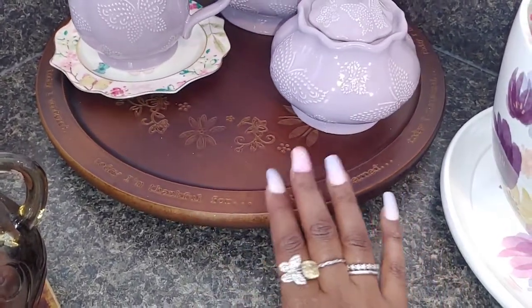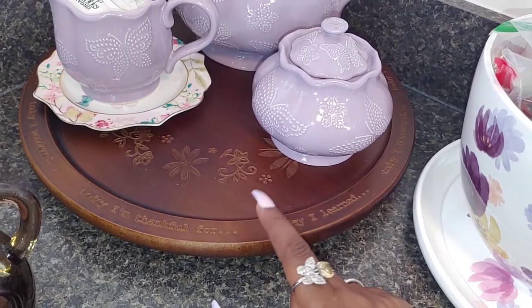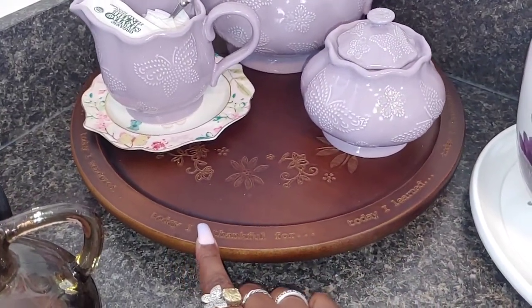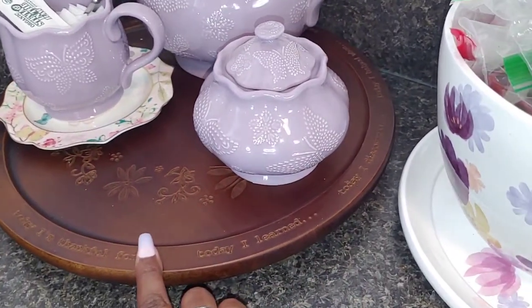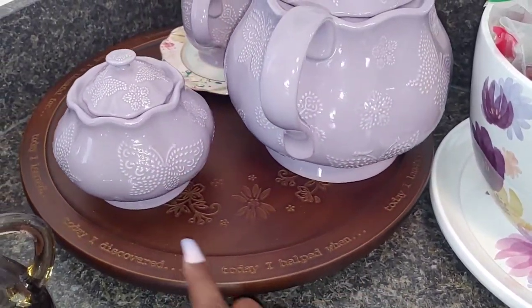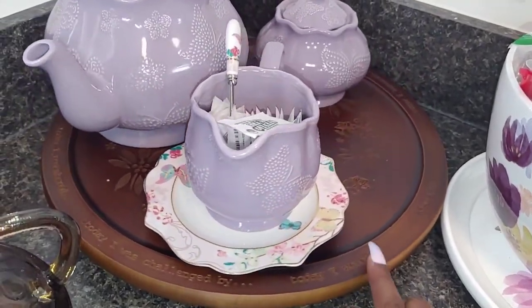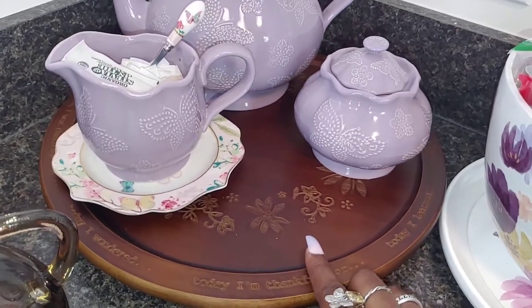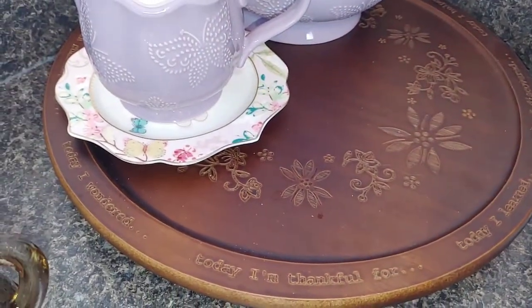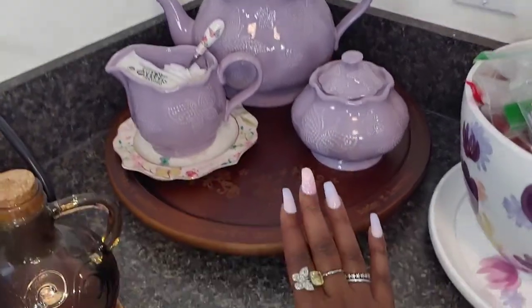This is a Lazy Susan and it came from the same brand — Temptations. I purchased this one on the Temptations website. This set is Temptations but it came from QVC and it has little sayings on it: 'Today I'm thankful for,' 'Today I learned,' 'Today I discovered,' 'Today I helped,' 'Today I laughed,' 'Today I remembered,' 'Today I was challenged by,' 'Today I wondered.' I just leave it on 'Today I'm thankful for.' It has a floral vine print on it — so pretty. It's a wood Lazy Susan, not marble like everybody else has. I wanted something different so I got the wood one.